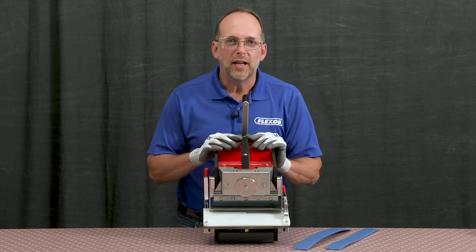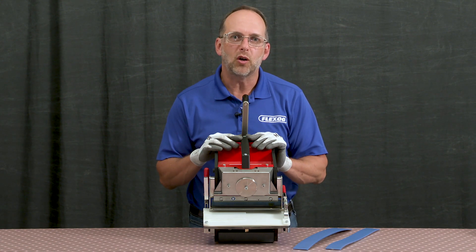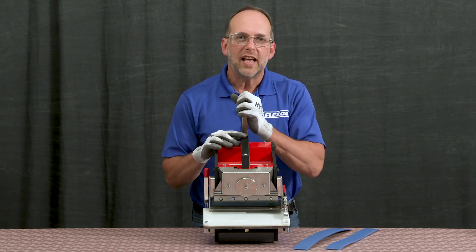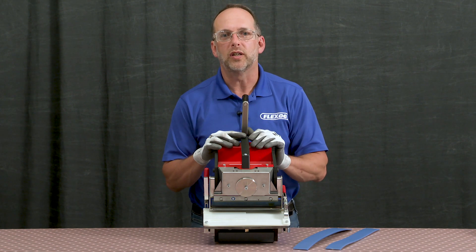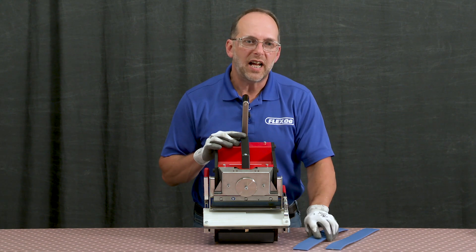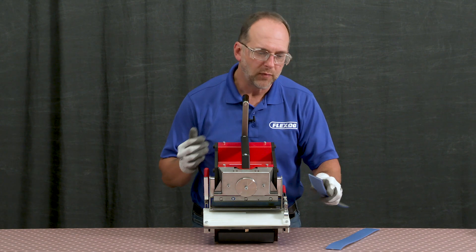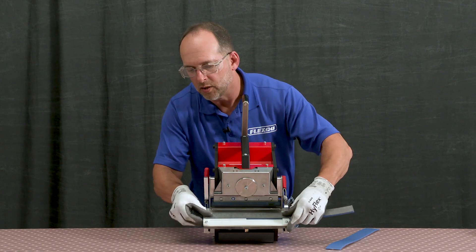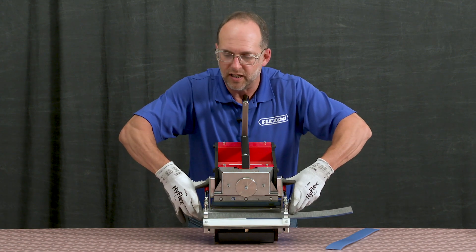To operate the Punem NDX, first ensure that the belt support table is all the way in the forward or back position. The crank handle must be in the up position so that the blade is up and out of the way prior to loading the belt. We'll load the belt from the left side, bottom side up, to achieve a clean finger cut, flush the belt edge to the right side of the support table, and then clamp in position.